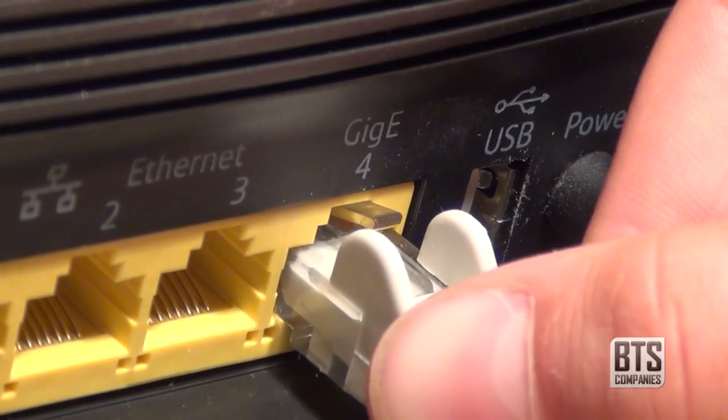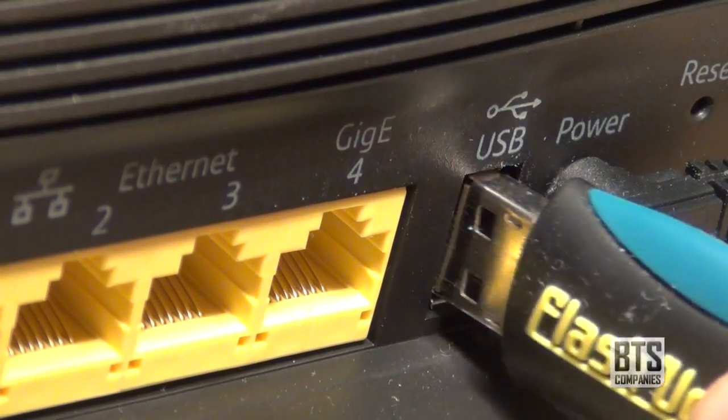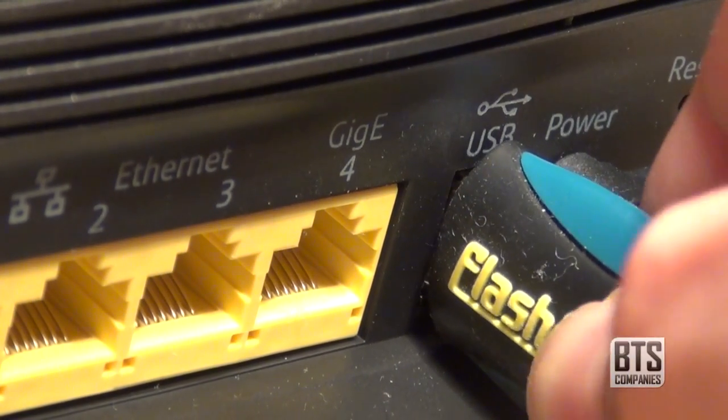To start, you're going to want to make sure that you're connected to your hub either via WiFi or an ethernet cable. Next, plug in your USB thumb drive into the USB port on the back of the hub.